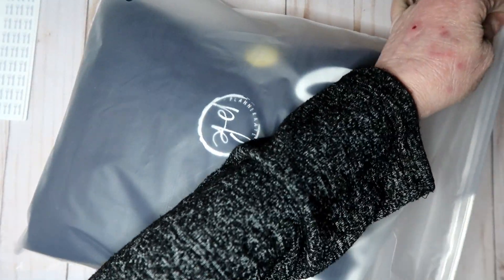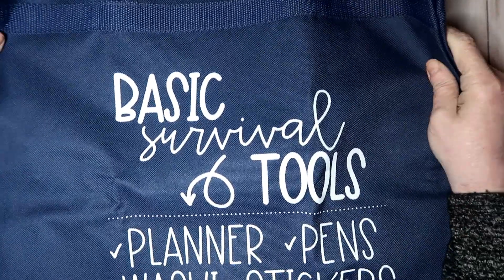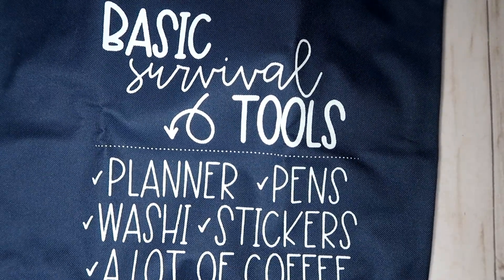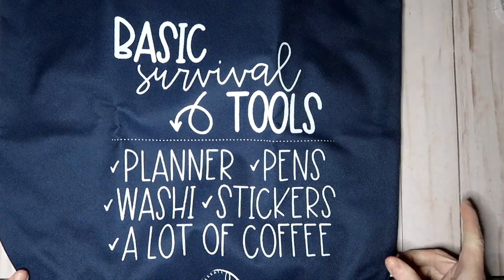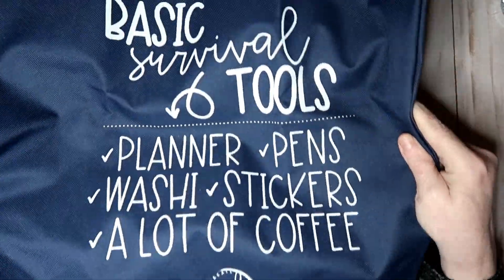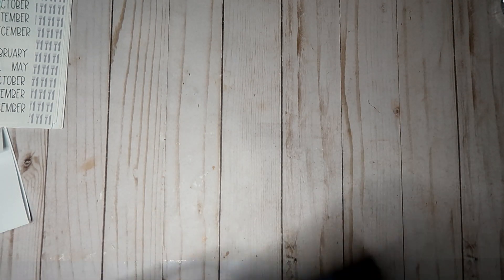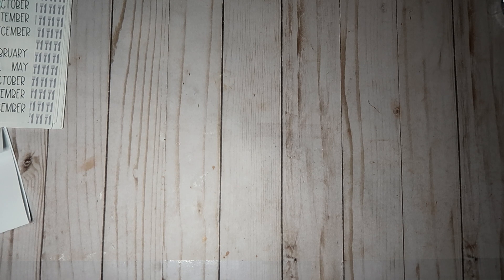Now we're going to get into the apparel. These are nice dust bags — I'm going to need to keep these. I have this same saying on my tumbler that I got from her, and this is huge. It's very good quality, it's got a zipper. So this is awesome for traveling. That is gorgeous.